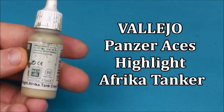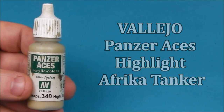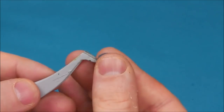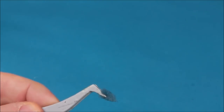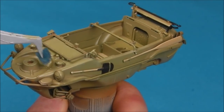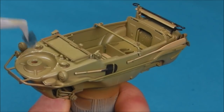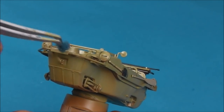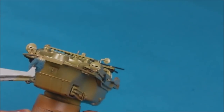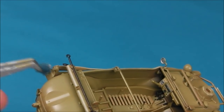So now I'm going to take some Vallejo Panzer Aces Highlight Afrika Korps colour — this is going to be our base colour for adding some chipping. I'm just going to take a little piece of foam here, a little jagged piece, and then I'm going to start stippling this onto some of the leading edges of our Schwimmwagen. The first layer of chipping should always be a lighter colour to the base coat. So I'm using a Panzer Aces colour that's like a really light sandy yellow — you can use any colour you want as long as it's lighter than the colour you're putting it on top of.